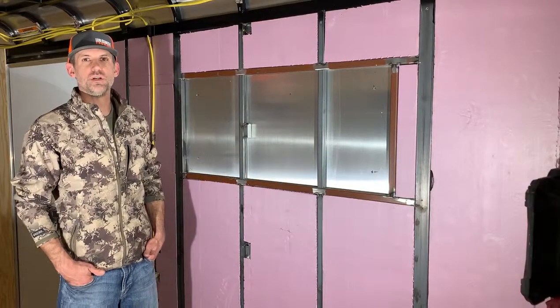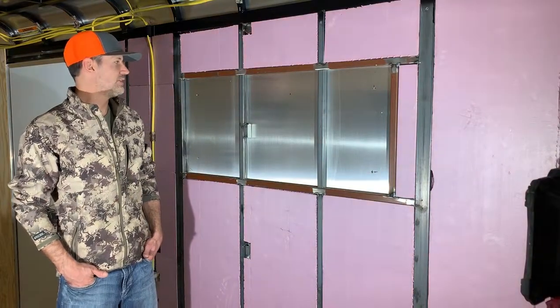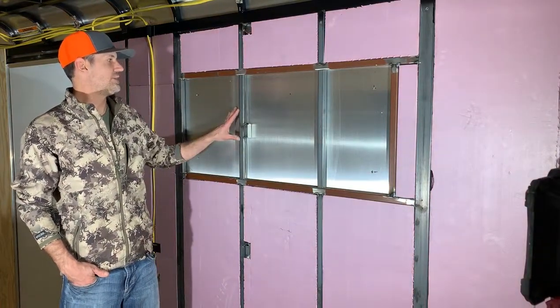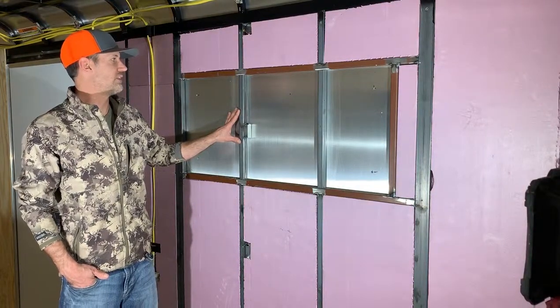Hello everybody, my name is David. I'm with Wild West Trailers located in Edmond, Oklahoma. Today we're going to offer you a few tips on how to install a window in your enclosed cargo trailer. We'll be working on a 2019 short manufactured trailer.